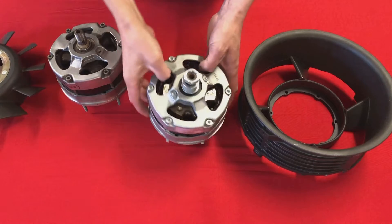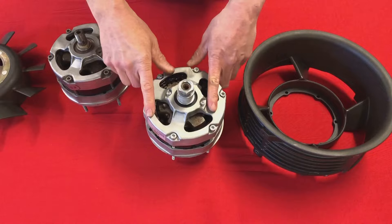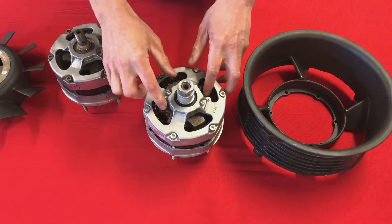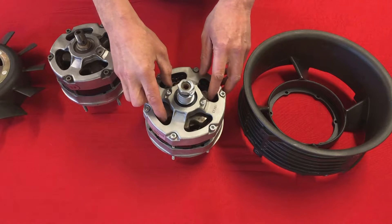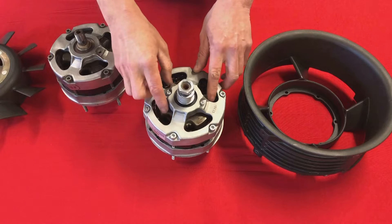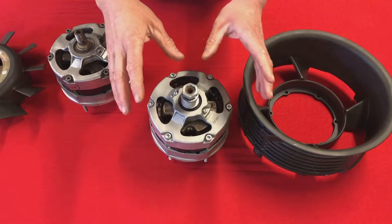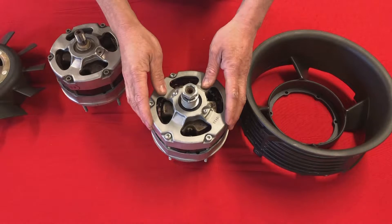This is why I dispute anybody who's selling an alternator in this style of case that is outputting more than 100 amps. I will agree that it can output more than 100 amps, but whether it can last in the heat of an engine bay I very much doubt it. We had to start again — so this is an old style case — so how do we go about designing a high output alternator?